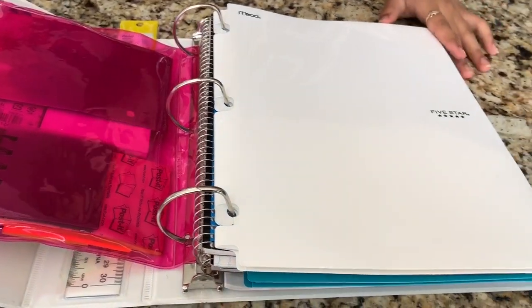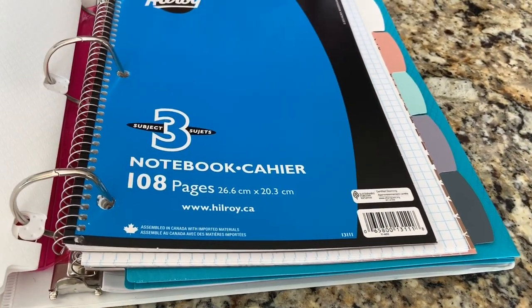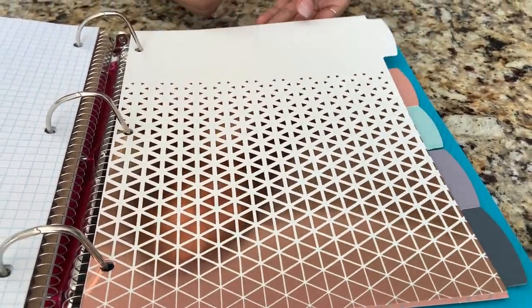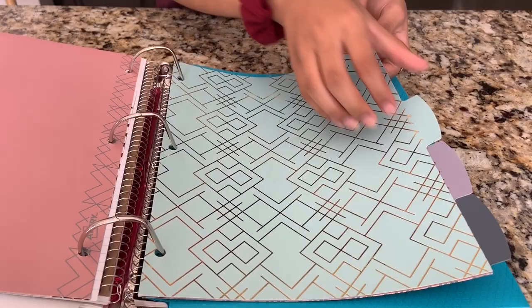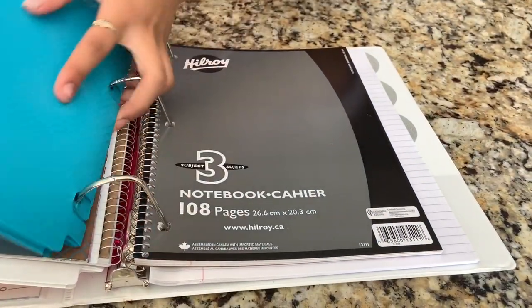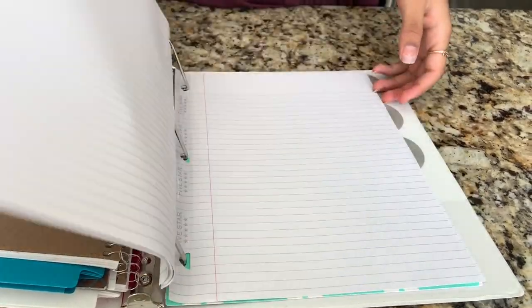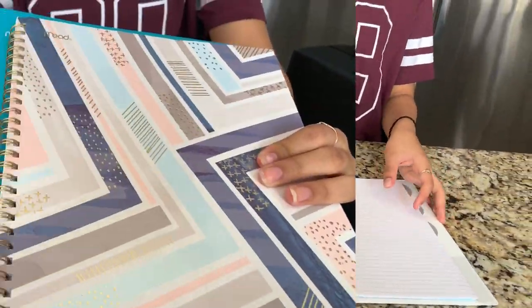The next thing is another folder — this one is white and labeled in the corner. I have a bigger notebook for math since I need more space, some graph paper for math, and dividers with cool geometric designs. Then I have another folder for language, another notebook for language, some lined paper, and basic dividers. So I have a folder and a notebook for each subject, including French.